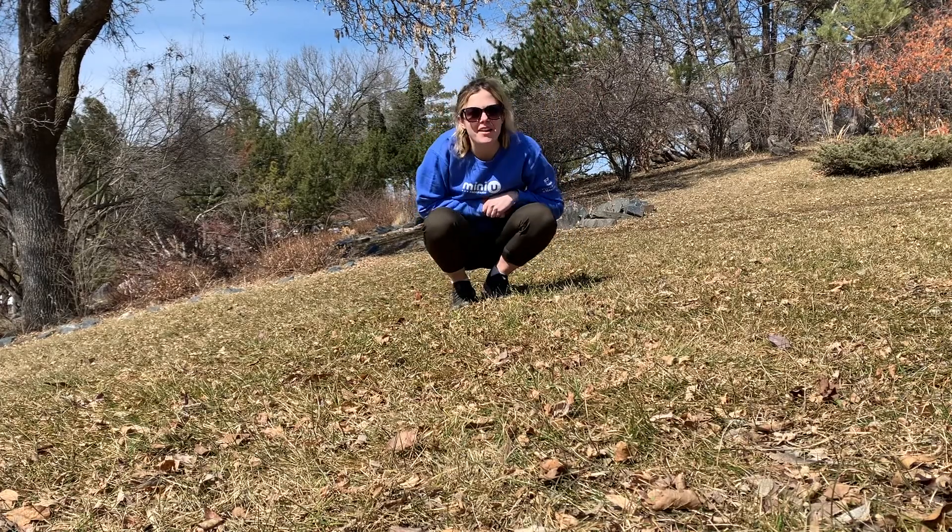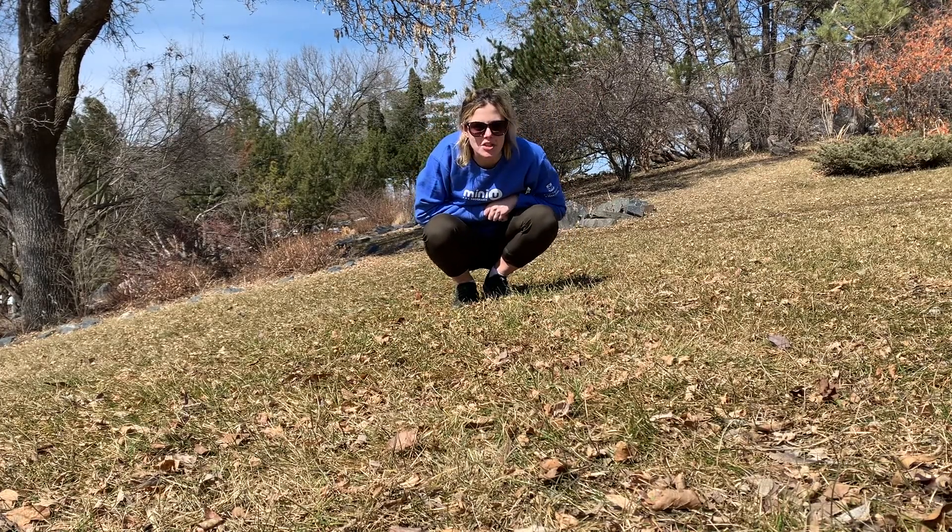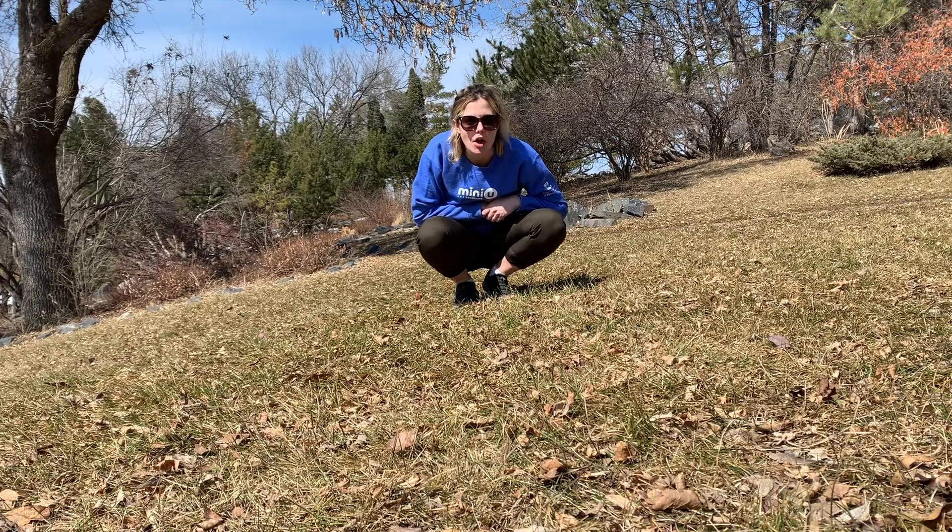Hello, JV Kindergarten. Welcome back. We are about to do an A to Z core workout challenge.